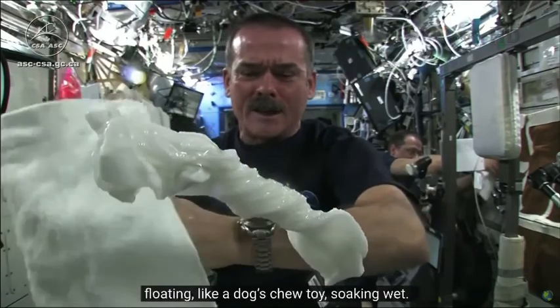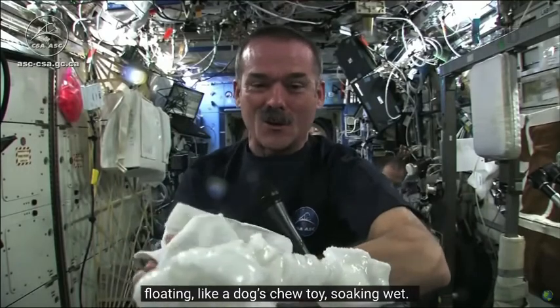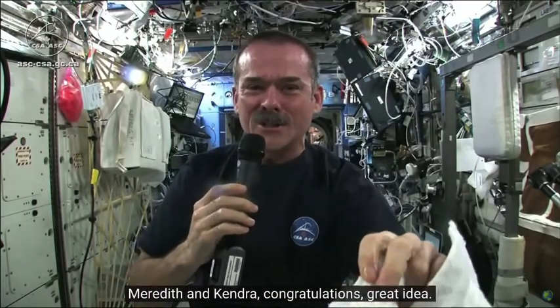The cloth doesn't really unravel itself. It just stays there, floating like a dog's chew toy, soaking wet. Great experiment. Worked perfectly. Meredith and Kendra, congratulations — great idea.